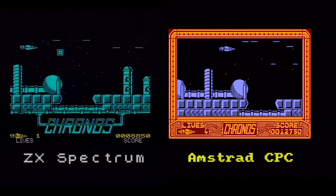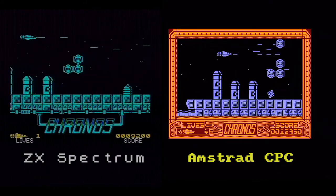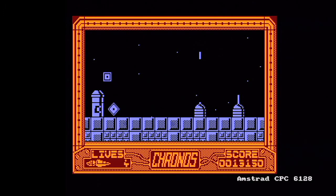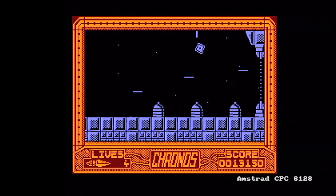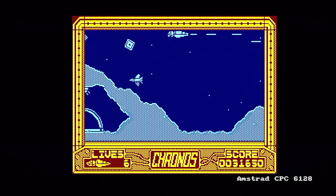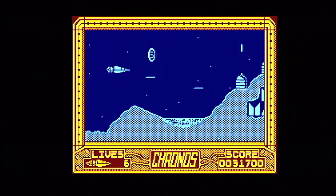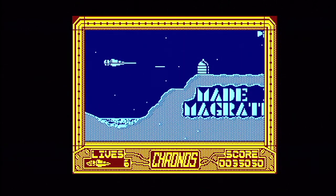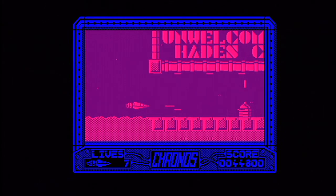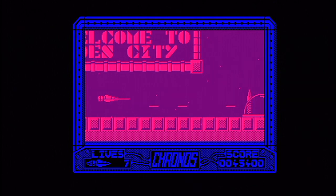I've brought the Amstrad version on screen here so you can see them side-by-side. A few more colours on screen, as you'd expect with the CPC, but even with them running side-by-side, it's a bit slower, as expected. The Amstrad has to shift around 16k of memory per frame, which the Spectrum doesn't, so it's always going to be a little bit slower. You do get these little greetings in the graphics that go past from time to time, which is quite endearing.